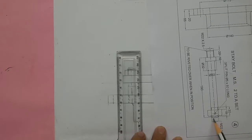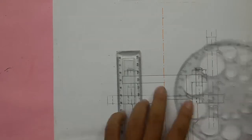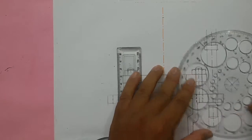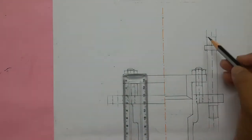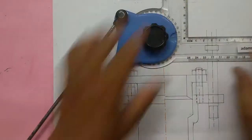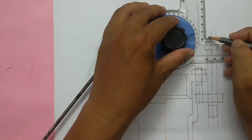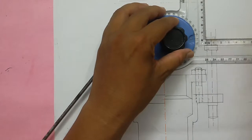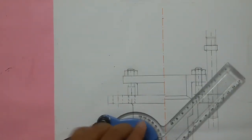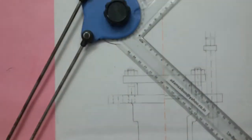You can see the bottom portion is rounded. This corner should be chamfered — draw a line approximately 2mm from the top and tilt your drafter to 45 degrees to chamfer the ends.